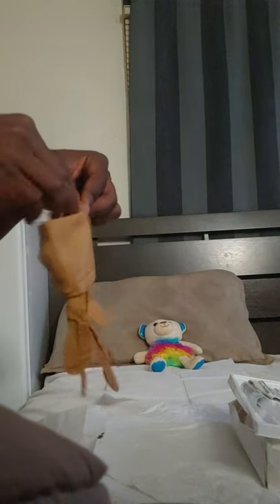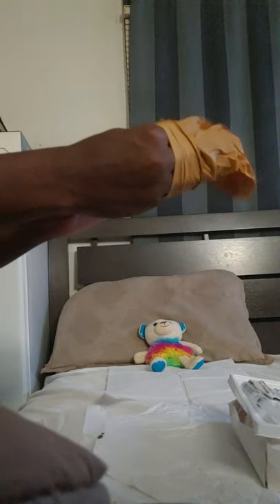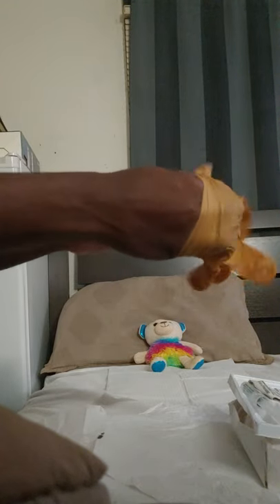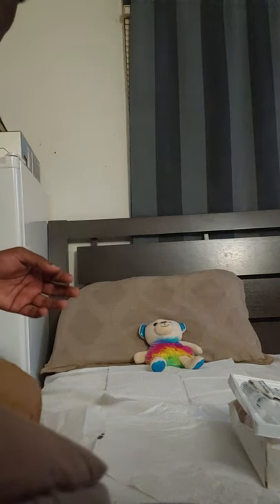Take out with your non-dominant hand. Working in, working in — don't touch the outside of your gloves, always the part that's folded. Now I'll pick up the other one, put my hand right here, out at the edge.